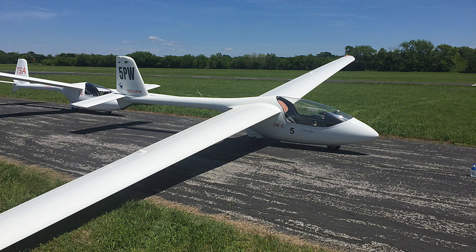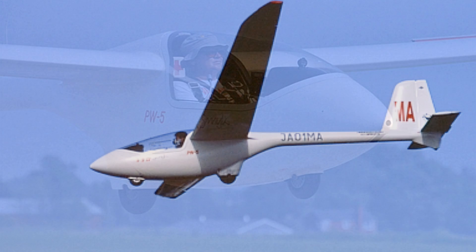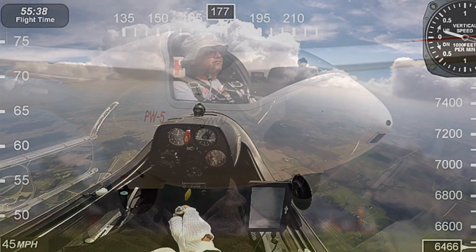It has a glide ratio of 32 to 1, and this aircraft makes a perfect stepping stone from the two-seater high performance trainer that you'll fly into the single seater that you can fly solo. And can you believe this? It's only about $21 an hour to fly. $21 — that's amazing.